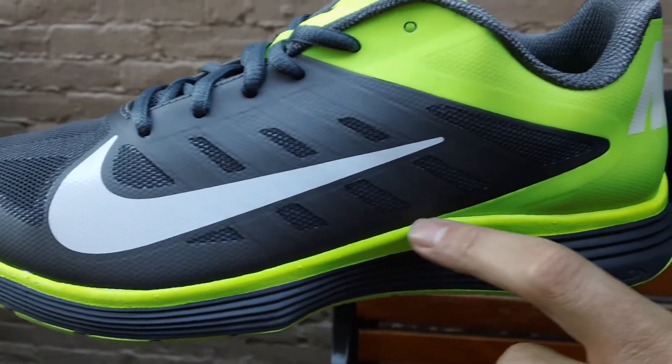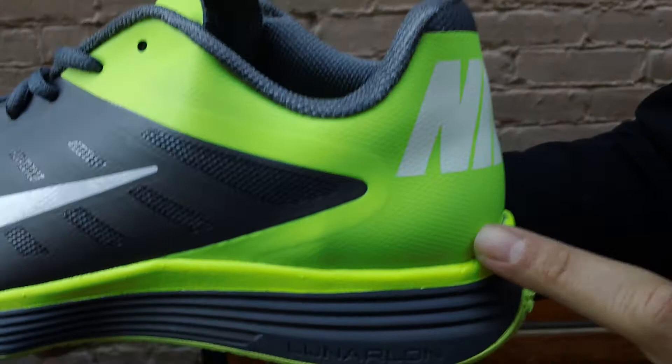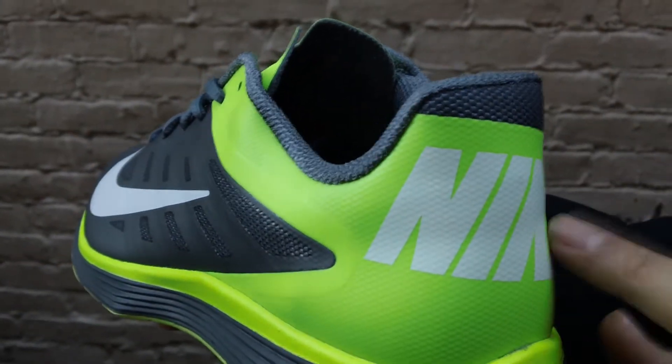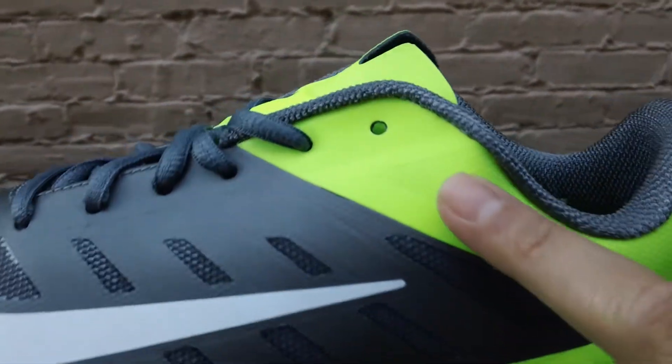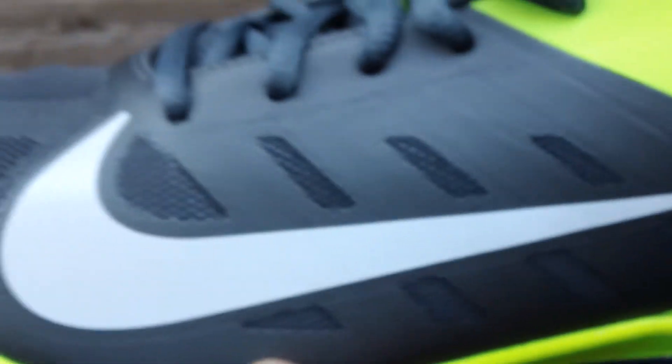Once again we go through the Volt running up the midsole in this rand, and then as we move up to the heel, you can see in big block letters 'Nike' written in white — very 80s indeed. The Volt then continues right up through the ankle cuff.